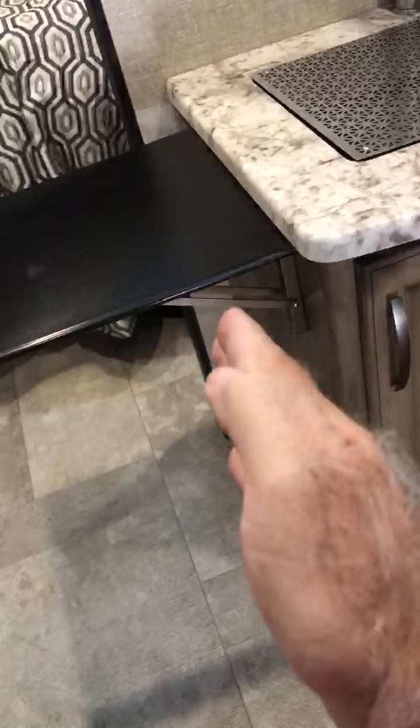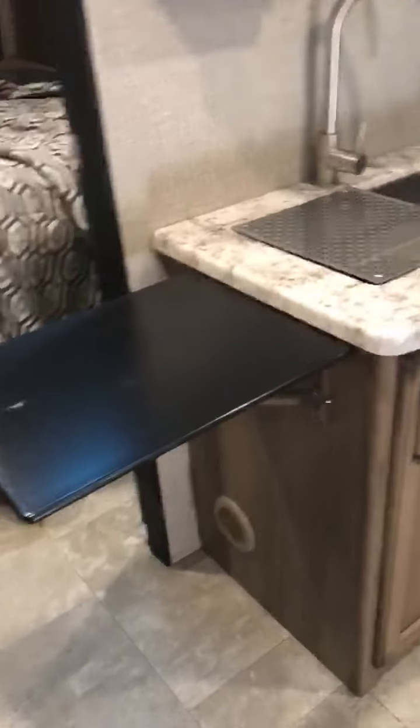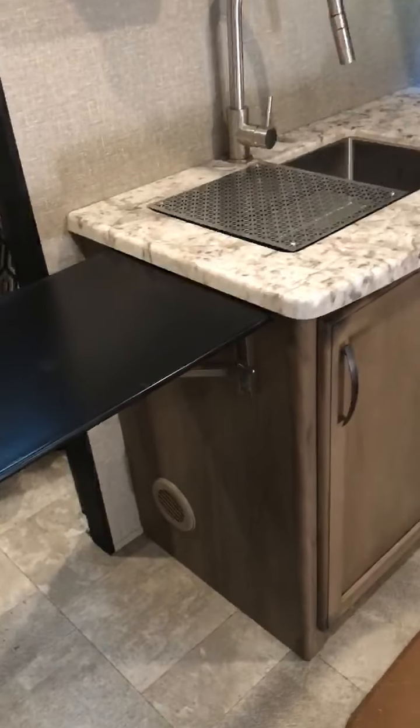When you bring the slide-out in, it does come very close to that, so I made it where it just clears it. That's been another addition that's really helped us with more countertop space.